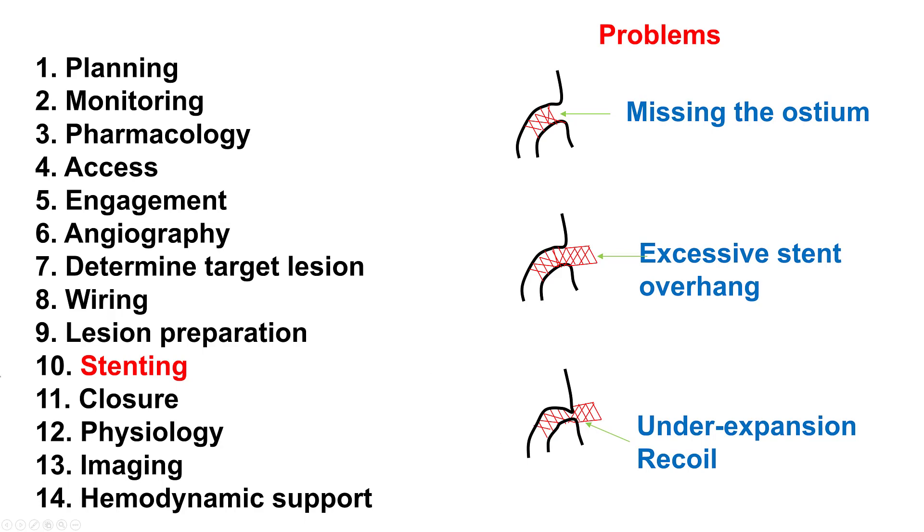The other key challenge for stenting aorto-osteal lesions is to completely cover the ostium. The stent should not be too far in to miss the ostium, or too far back, because then it will be very hard to get back in. It should be just outside the ostium by one millimeter. Also, it's important to ensure the stent is well expanded, which requires good predilatation.